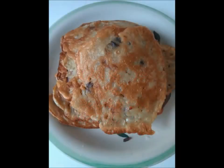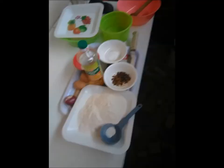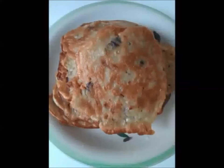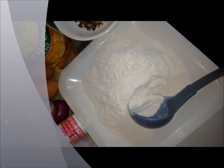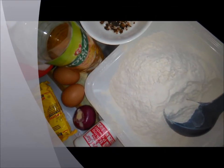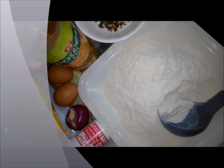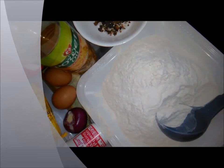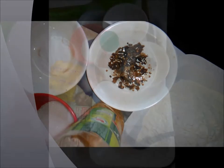Hello, in my video today I'm going to show you how to prepare Nigerian pancake. But before then, if you've not subscribed to my channel, click on the red button and also click on the bell button very close to it, which will enable you to get all my videos whenever a new video is uploaded. A pancake is a flat cake, often thin, prepared from a starch-based batter that may contain eggs, milk, butter, and cooked on a hot surface.